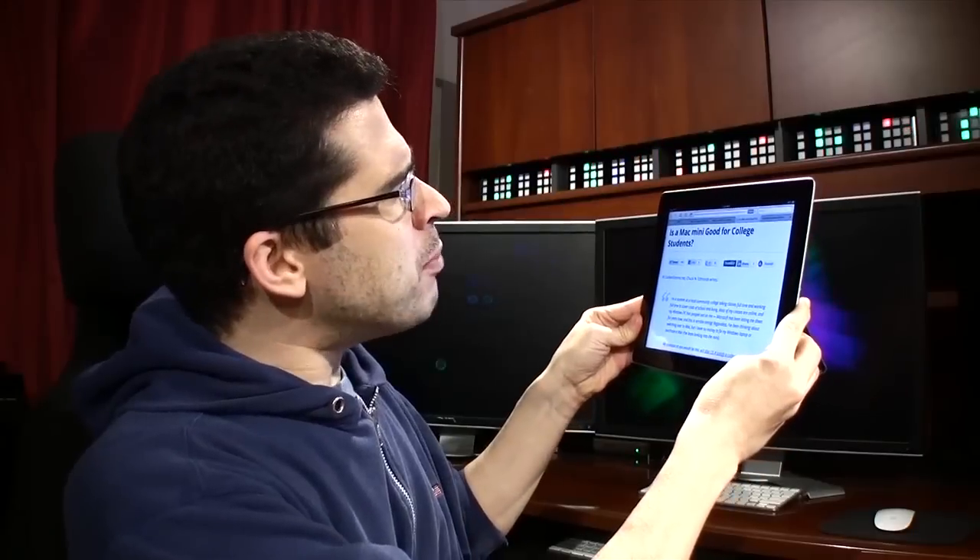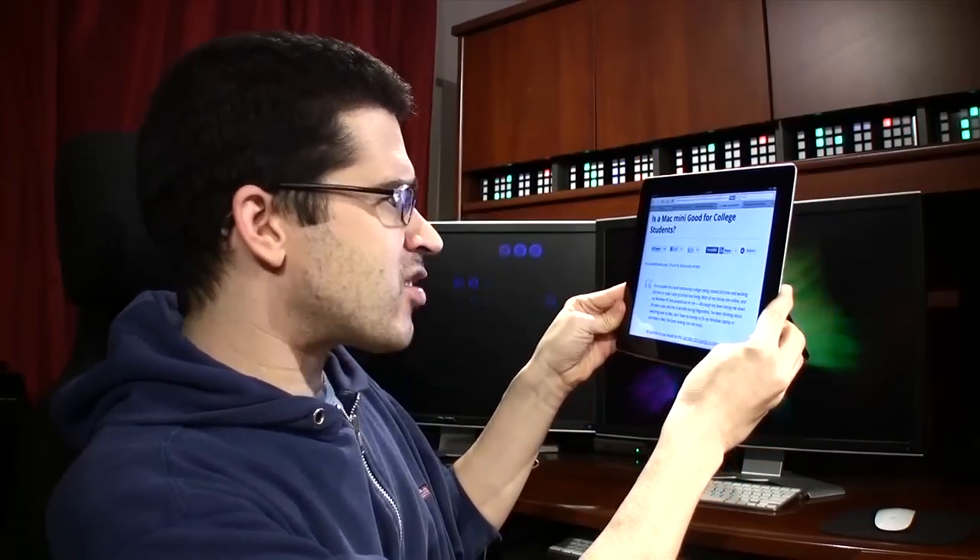Is a Mac Mini good for college students? Asks Chuck. Most of his classes are online, and his Windows PC has died on him. He says he's been thinking about switching over to a Mac, but has no money to fix his Windows laptop or purchase a Mac outright. If you're trying to save money, you may not be getting a Mac. That said, a Mac Mini is extremely affordable and quite a computer.